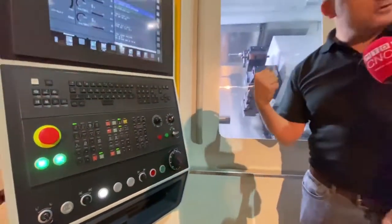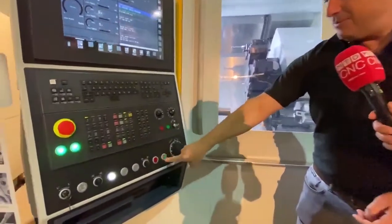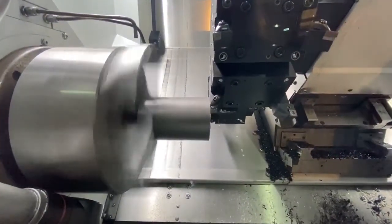Nice auto door — I love the auto door. It means you don't get to build your muscles up as much though. I'm going to press cycle start and we're going to see the machine in action. With the auto door, it's great for when you're looking to automate the machine.